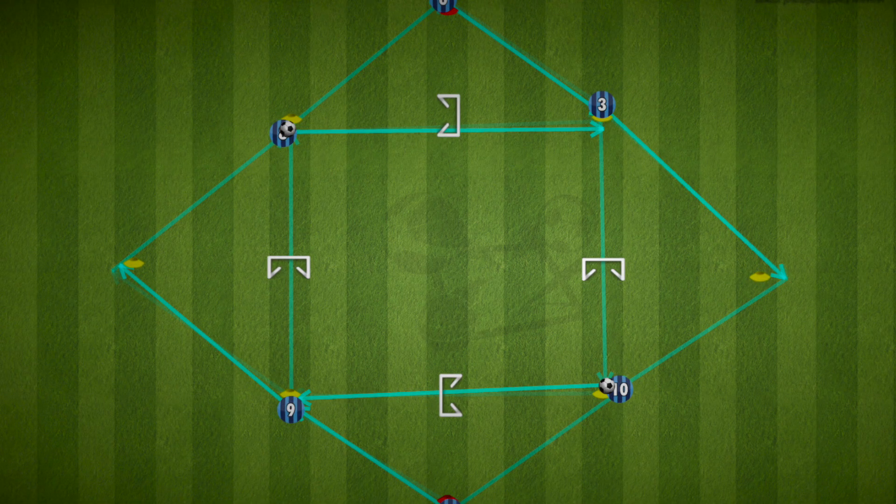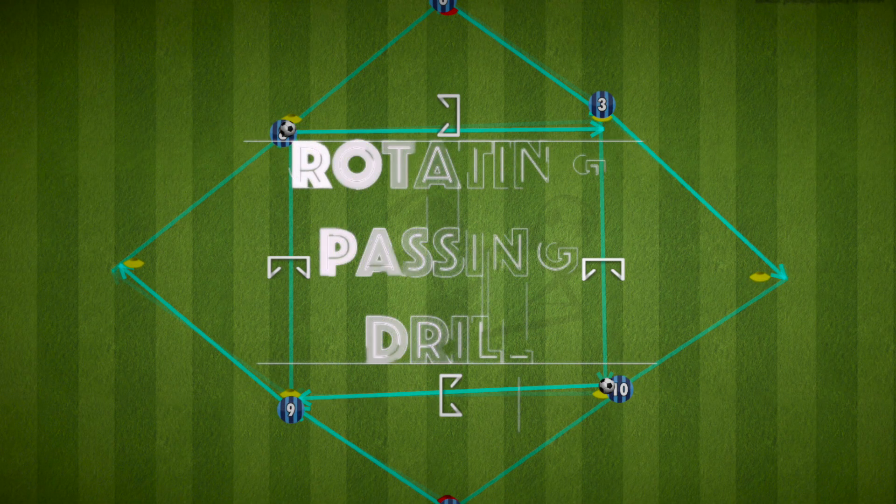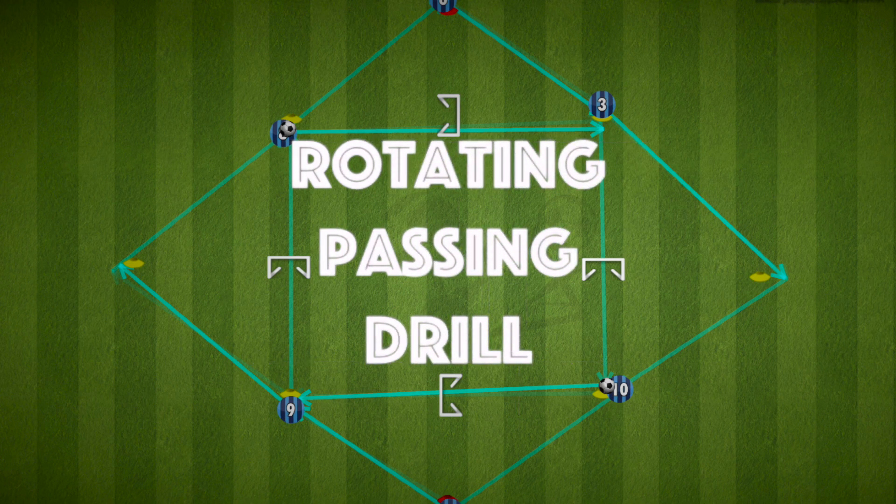Hi everyone, here is a passing drill that works on weight of pass, timing of the run, but also making sure the players are aware to look for the next pass. It's a rotating passing drill.